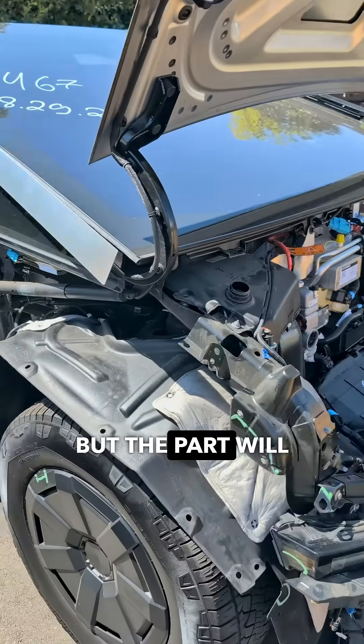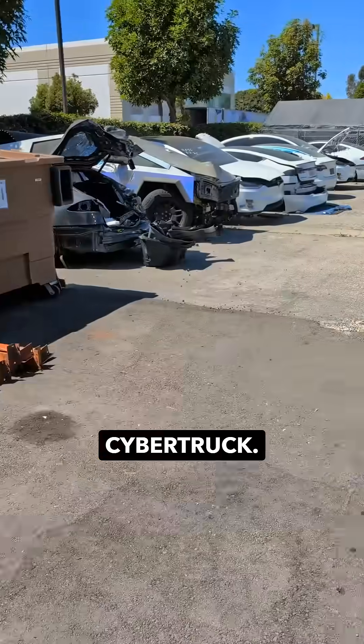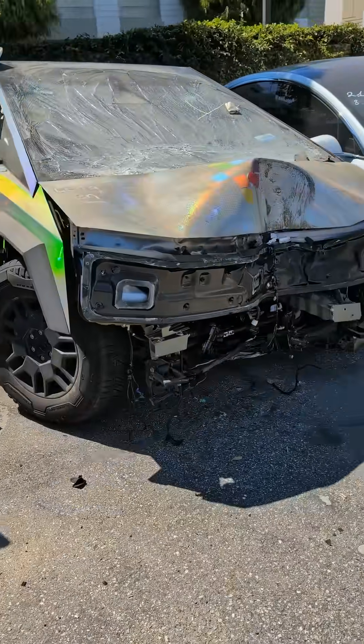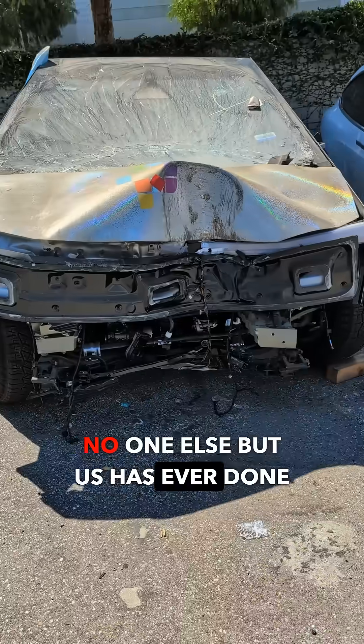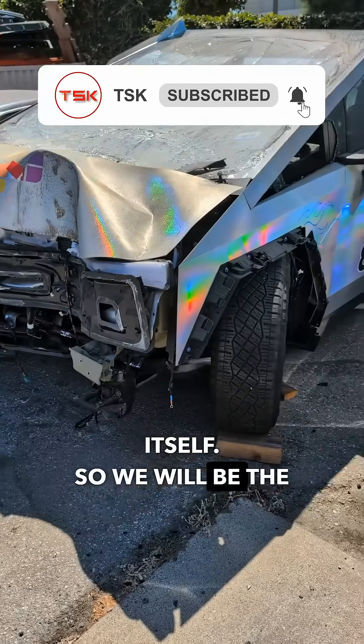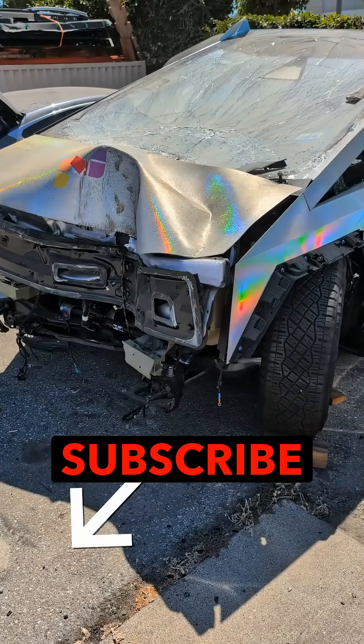But this part will not go to this car — we have another Cybertruck, and we will put this part there. And most likely, no one else but us has ever done such a repair, including Tesla itself. So we will be the first, and you should subscribe to see how it happens.